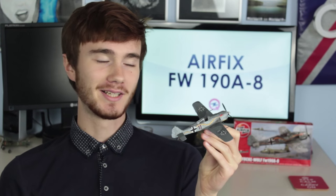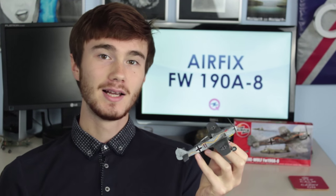The only bad points about this kit were the fitting issues with some of the parts. So I'd definitely recommend having some filler and sanding paper on hand when building this kit. Apart from that though, it was pretty great.